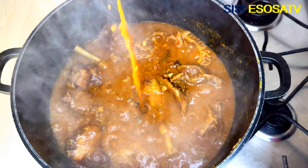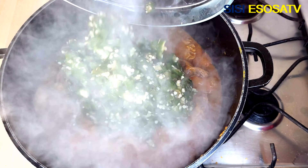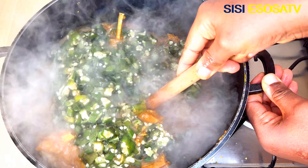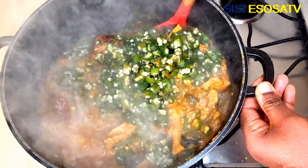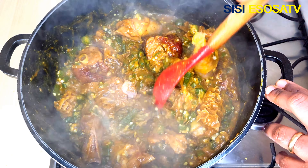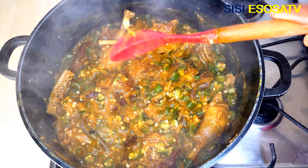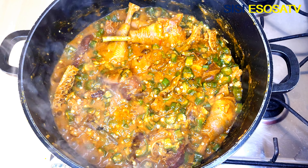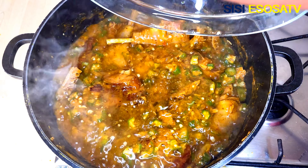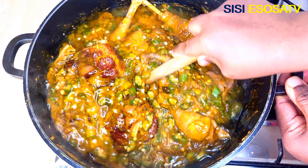At this time the soup should begin to draw. Next, I will add the chopped and grated okra and mix until well combined. Then I'll add some water to loosen it a bit, and stir and combine vigorously.